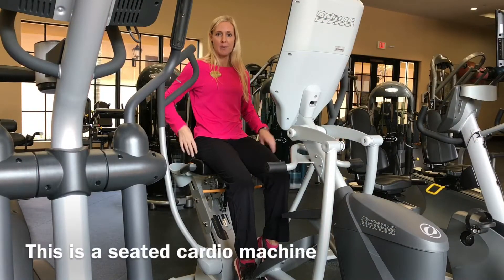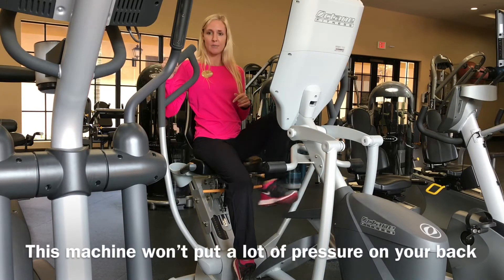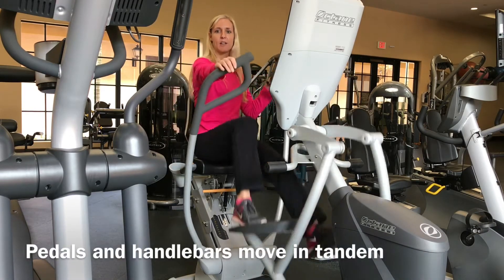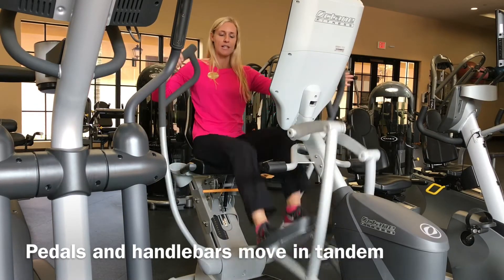The piece of equipment is very biomechanically correct. It doesn't put too much stress on the low back area, which is fantastic, especially for a seated exercise, which you always want to be cautious of. The pedals and the handlebars move in tandem together, and you can operate the equipment using the handlebars and the feet together.